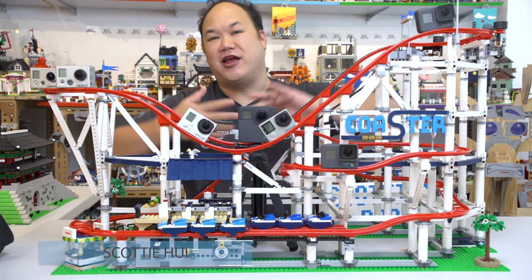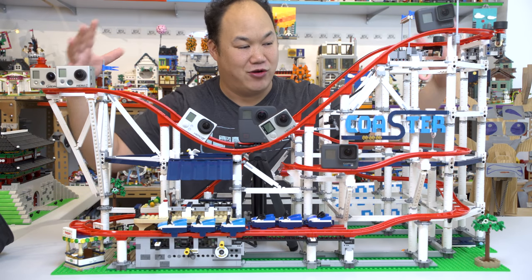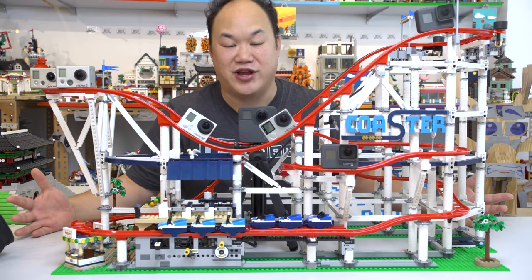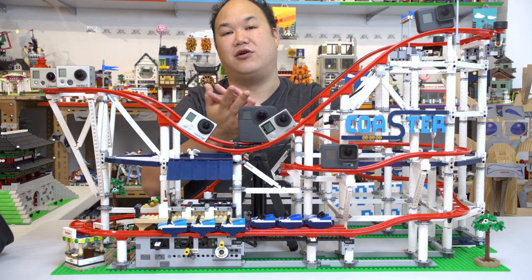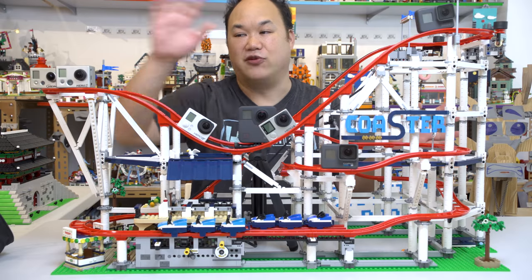Welcome back to Pick Me Up Scotty, I'm Scotty, and today we're finally looking at the roller coaster from Lego. Look, it's actually pretty wide — long with some depth. You're probably seeing all the little cameras on here. Let me give a quick shout out to GoPro Hong Kong, also known as MicroWorks here in Hong Kong. They've helped me through my video years by supplying all these GoPros to me.